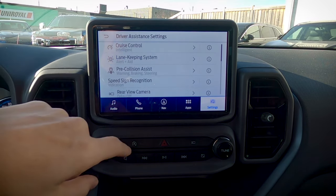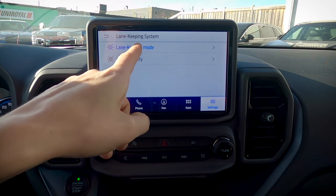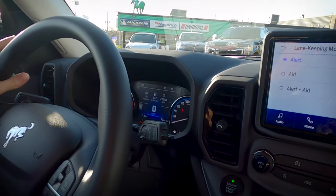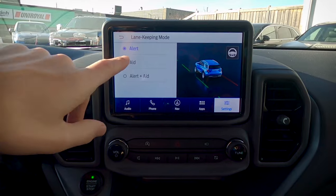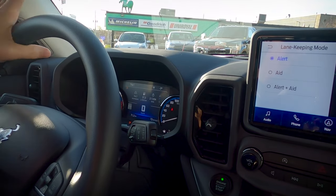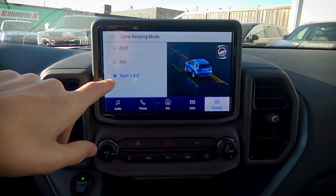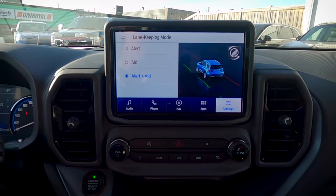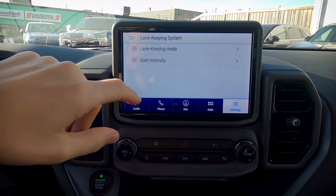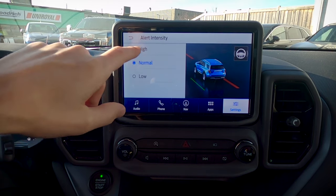We've got our lane keeping system, which works three different ways. Way one gives you a steering wheel shake alert — if you start to veer over without signaling, you'll get a little shake. The second is the aid — the vehicle will actually take over and recenter you automatically. Alert and aid combined does both: a steering wheel shake and automatic recentering. Alert intensity controls whether that shake is low, medium, or high.